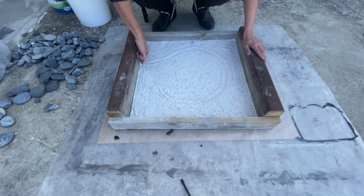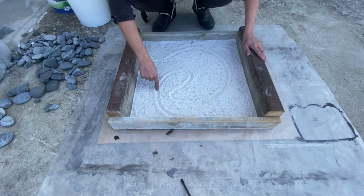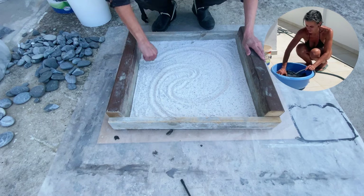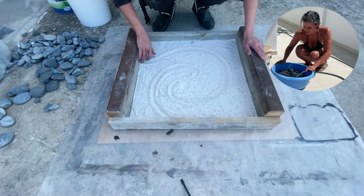I will show you now an example. You do your design like that and then you put some stones. Don't forget to wash your stones — very important to let them dry also.